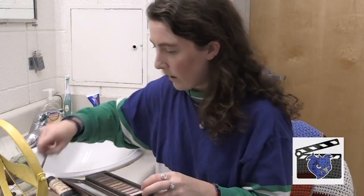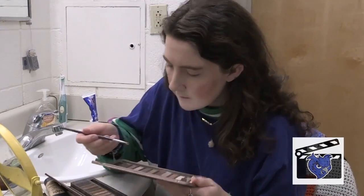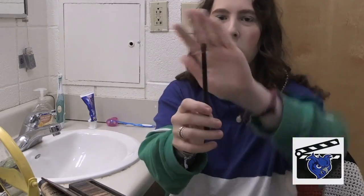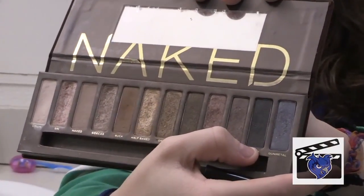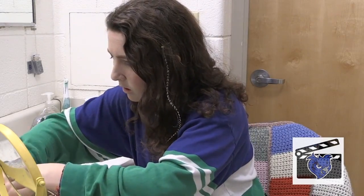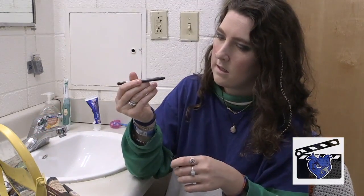Next, we're going to work with Pistol and Bird. Slab it on the eyeball. Next, we're going to use this dome-y brush — we're going to use Creep, this really black glittery one. Don't be afraid if it goes outside your eye a little bit because, like, smoky eye. I'm just going to look perfect. Just kidding — this is not perfect.